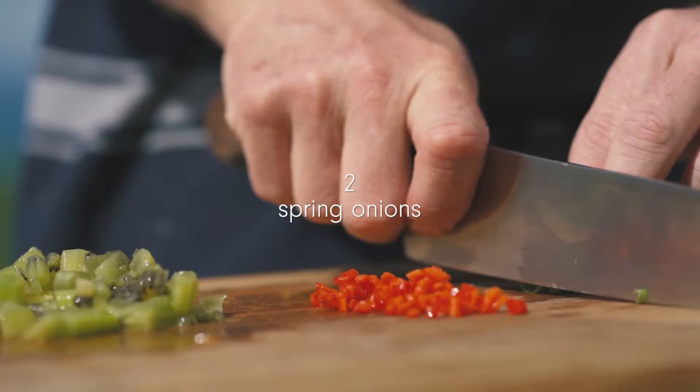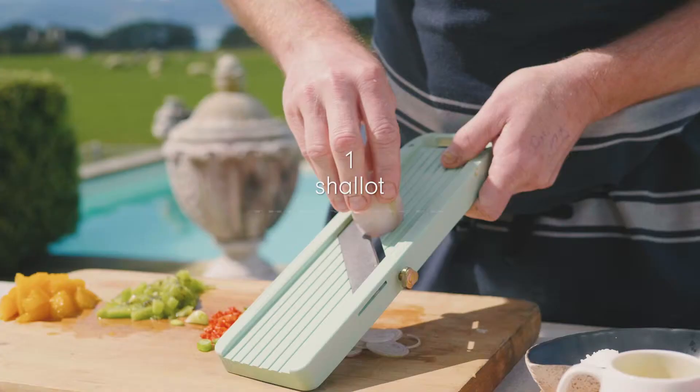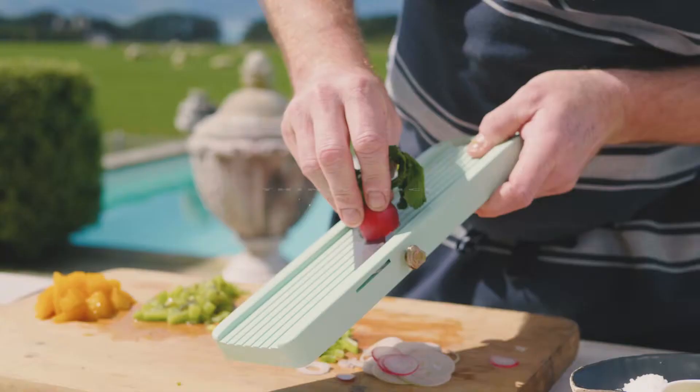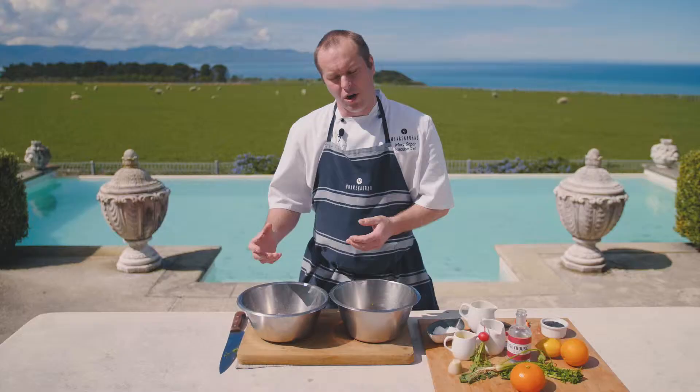Now these aren't the really strong chillies. We've got some fresh spring onions here, just thinly sliced, and some shallots — I'm slicing those into little rings. The radish has been freshly picked from the garden this morning, just sliced as well. I'm going to compile all of these ingredients into a bowl.